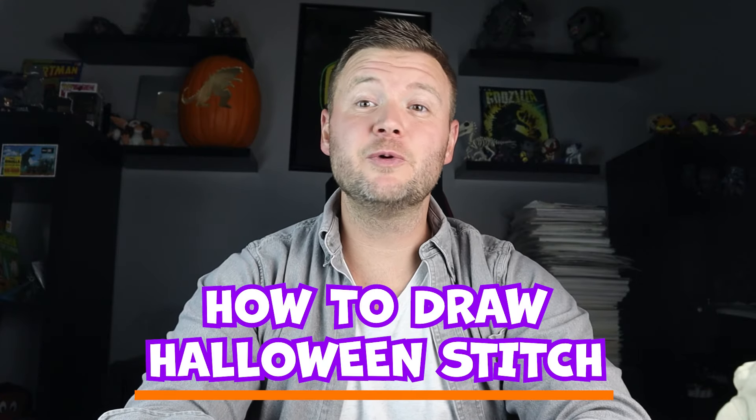Hey everyone, for today's fun Halloween video I'm going to be showing you how to draw a Halloween stitch surprise fold, so I hope you follow along and enjoy this video.